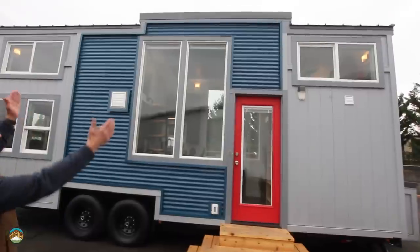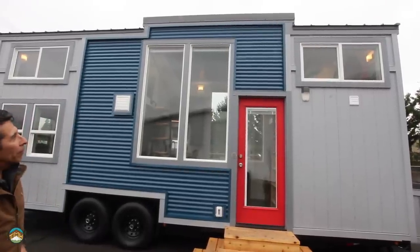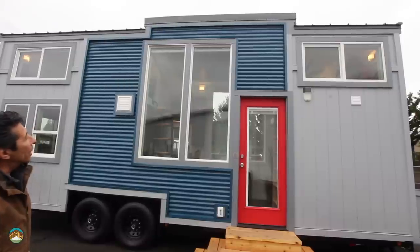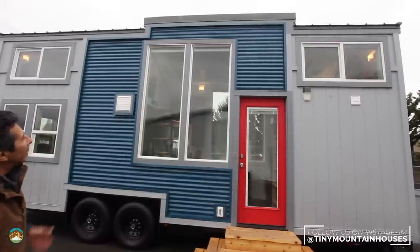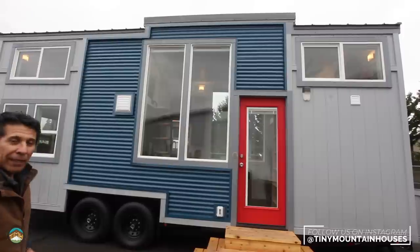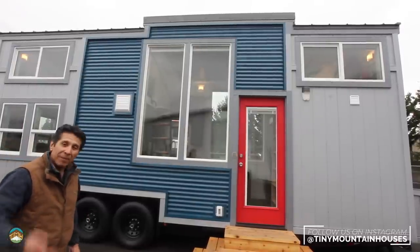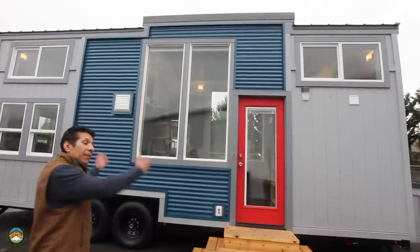I want to point out what we've done here with the accent area. You'll notice the roof line — this is a lofted floor plan and we've added a 1-in-12 pitch shed roof accenting the living room area, giving you a little more height. You can really get a good idea of what that looks like once we get inside. I can't wait to show you. Come on, let's check it out.